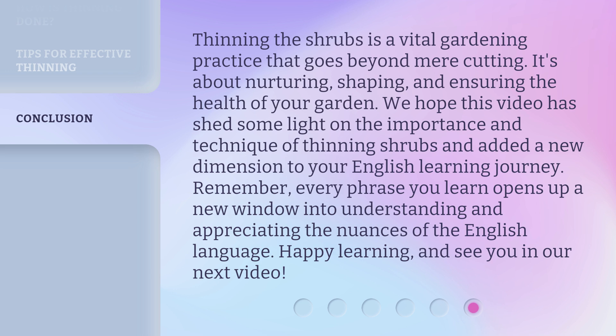Thinning the shrubs is a vital gardening practice that goes beyond mere cutting. It's about nurturing, shaping, and ensuring the health of your garden. We hope this video has shed some light on the importance and technique of thinning shrubs and added a new dimension to your English learning journey. Remember, every phrase you learn opens up a new window into understanding and appreciating the nuances of the English language. Happy learning, and see you in our next video.